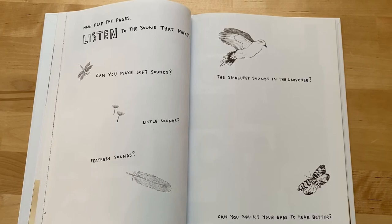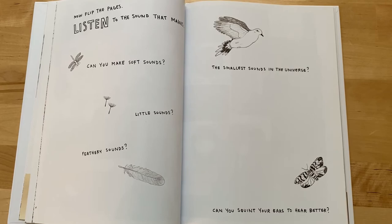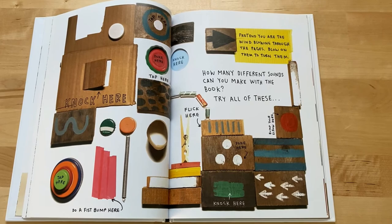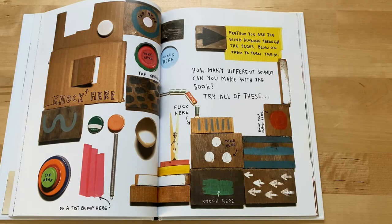Now flip the pages. Listen to the sound that makes. Can you make soft sounds? Little sounds? Feathery sounds? The smallest sounds in the universe? Can you squint your ears to hear better? Tap here. Poke here. Tap here. Knock here. Tap here. Do a fist bump here. Knock here.